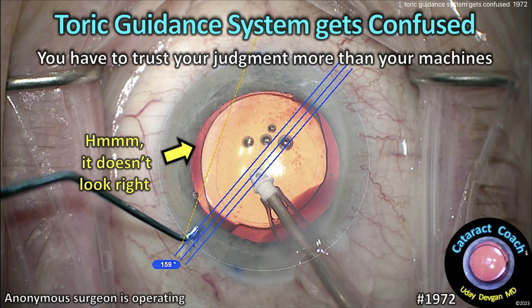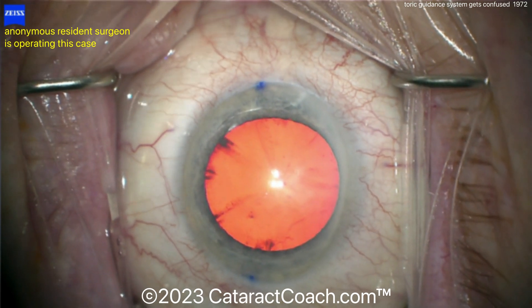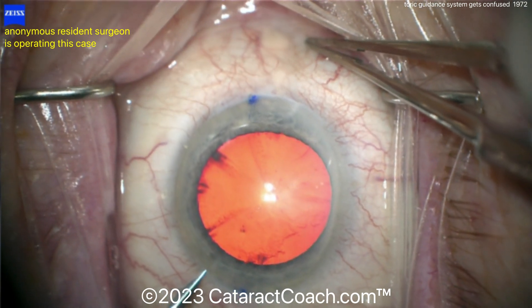CataractCoach.com. The torque guidance system gets confused. You have to always trust your judgment more than your machines. Here's the beginning of the case. In all fairness, look at the two ink marks on the cornea — they're supposed to be at the 180 meridian, but they're not 180 apart. So already something's a little bit funny there.